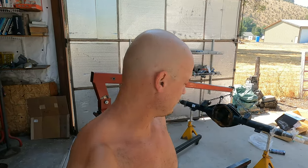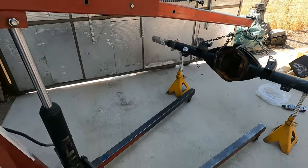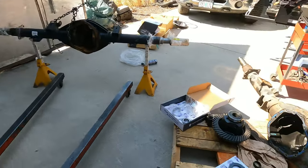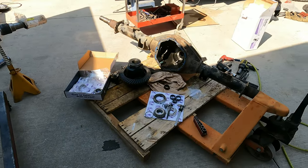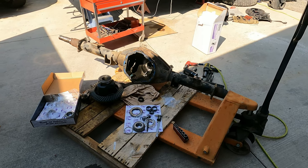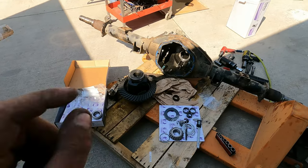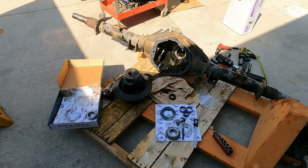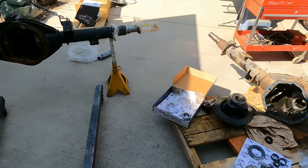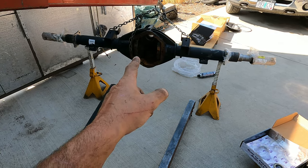Axle update: over here is where Troy has set up the new axle. It's up on some jack stands with a cherry picker — engine hoist, whatever you want to call it — holding it up and steady. This is the old axle that had been put back together in Mexico that we're trying to get rid of. He's disassembled it in order to take just a very few small parts out of there that aren't going to affect anything in the long term.